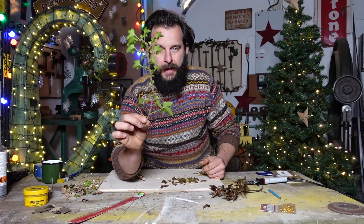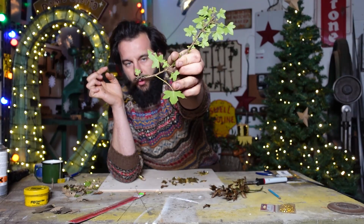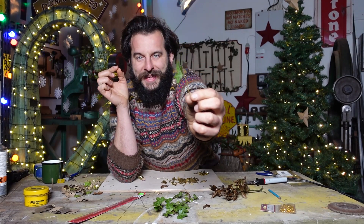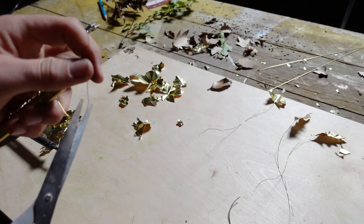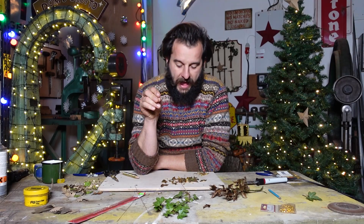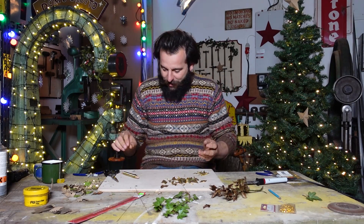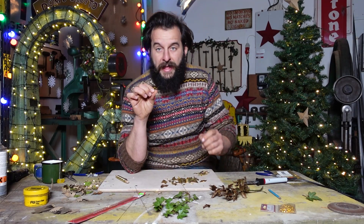Looking back to nature, all of these leaves are on little branches - or a little sprig. Cut strips of this wire off, leave it longer than you think. And then we're going to solder that to the back of the leaf. The brass is so thin and this wire is so thin - it is really, really easy to do.